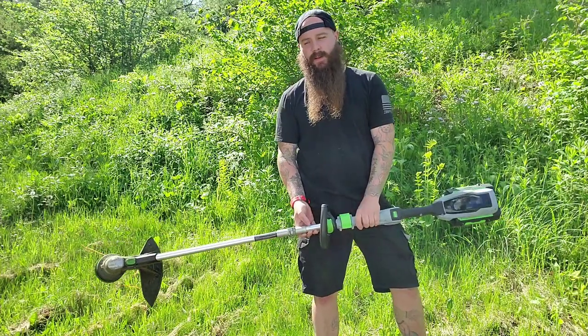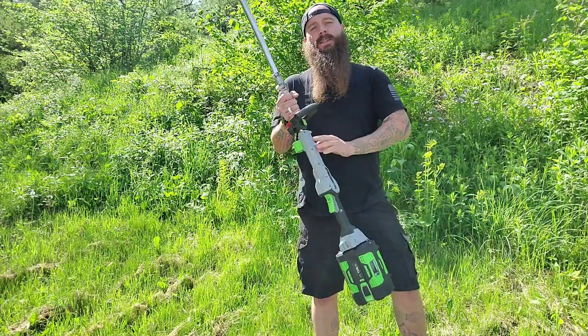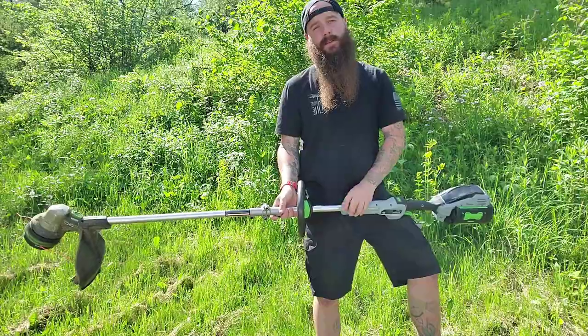What's up everybody, Carpal Nutrition here, and this is Ego's new 15 inch telescoping string trimmer with power load. Let's go see how she does.